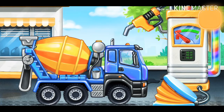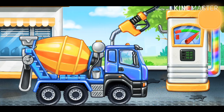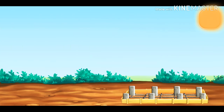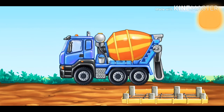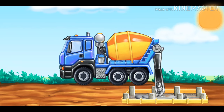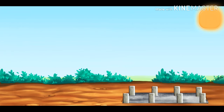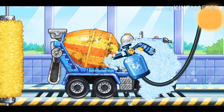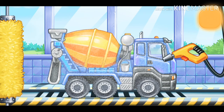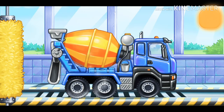Filling. Cement mixer. Pump. Hooray! Let's put concrete for the foundation. Let's wash. Cement mixer. Let's wash. Cement mixer. You are doing really great.